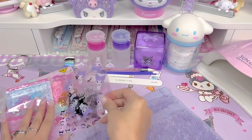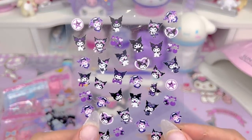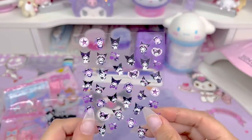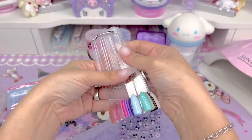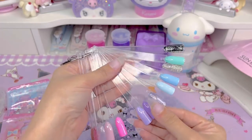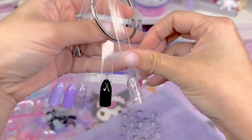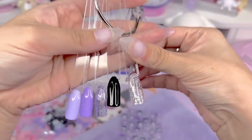Now we can get to deciding on the design. I want to go with a Kuromi theme. I have these black and purple Kuromi decals that I'm using as my inspiration. I know I want to go with purple, so I have these swatches on a little swatch ring of all the gel colors I have. I think I want to choose two opaque purples or lavenders, then a glitter and a black, and maybe also a little bit of this silver holographic chunky glitter.